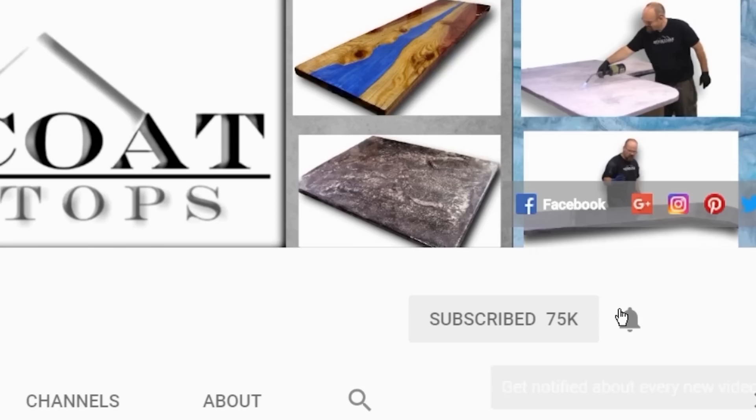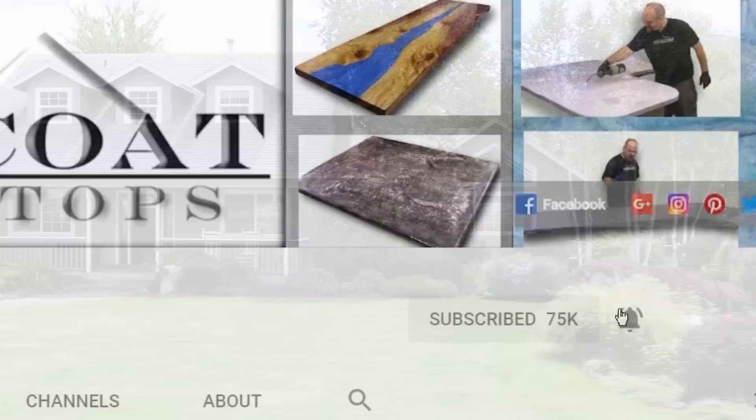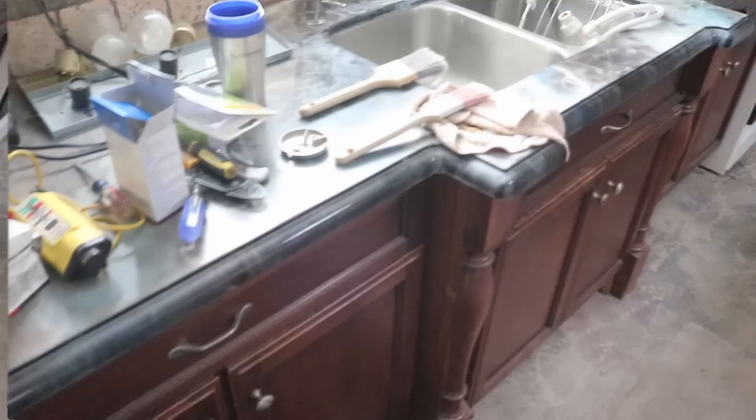This is the apartment we did years ago with Stone Coat. How does that look? Well, it looks great except it's a big mess now because it's a construction zone. We'll have to check it out when it's done.